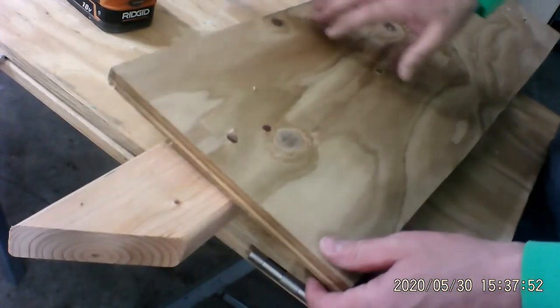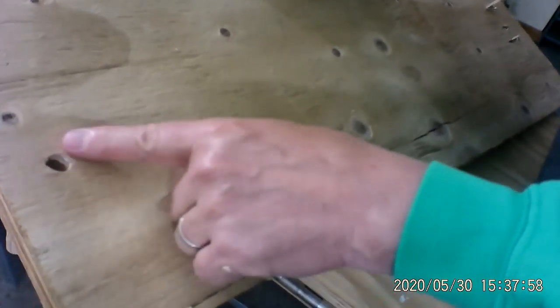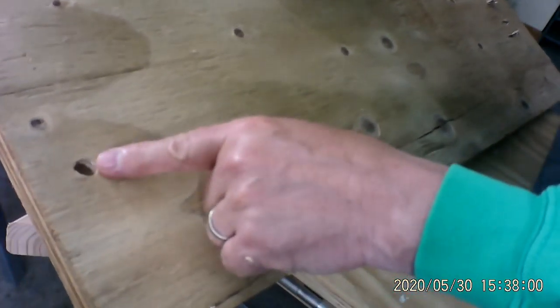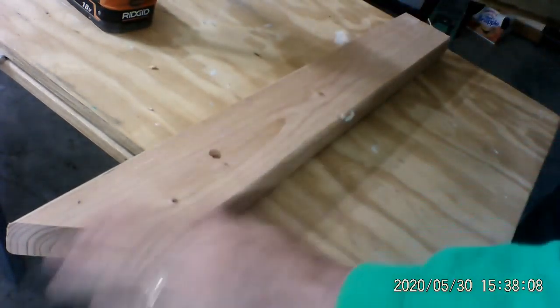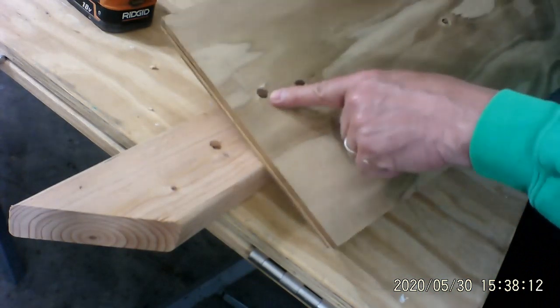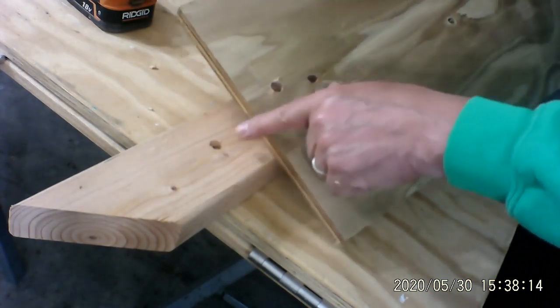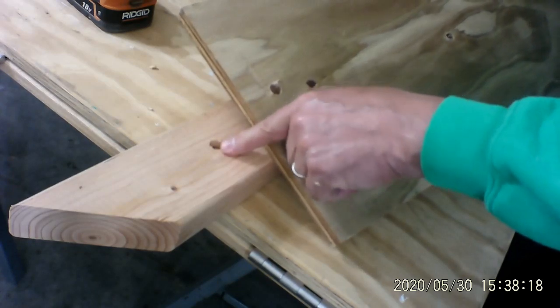Looks pretty clean up on top. But when we flip it over, look how clean that hole is. Would you rather have a hole like that, or a hole like that? Now you can see that I actually went through the first piece and drilled into the piece underneath it — and that's what it's for.